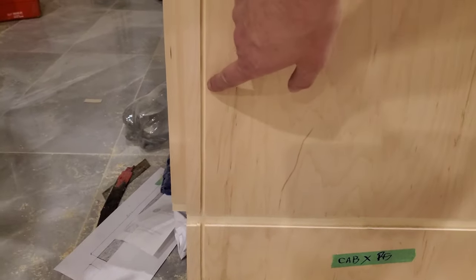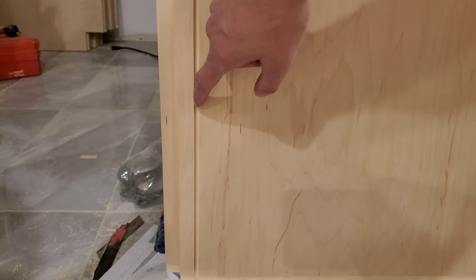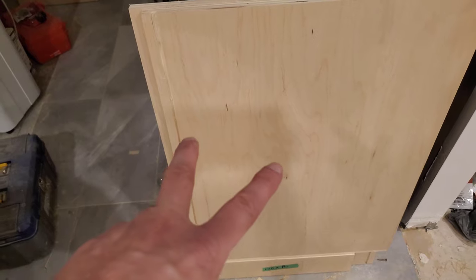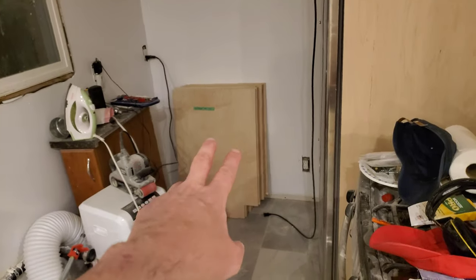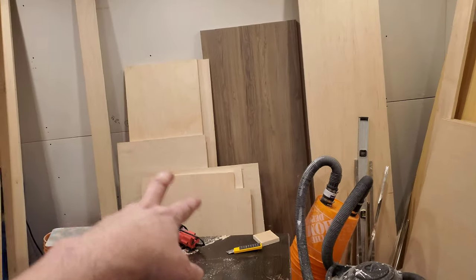Basically I routed out this channel for the backer board. Two pieces are ready, eight pieces remain, and I have a cut list for the drawers and all sorts of cutoffs.